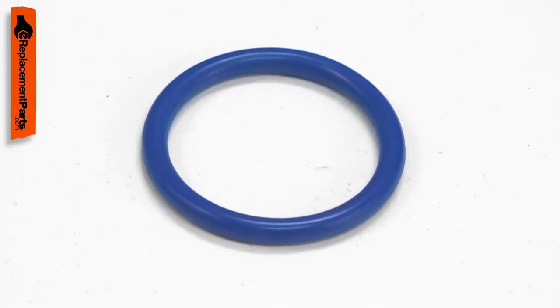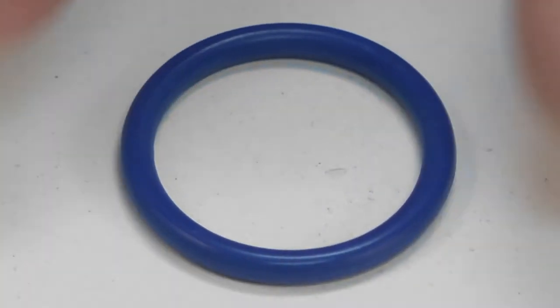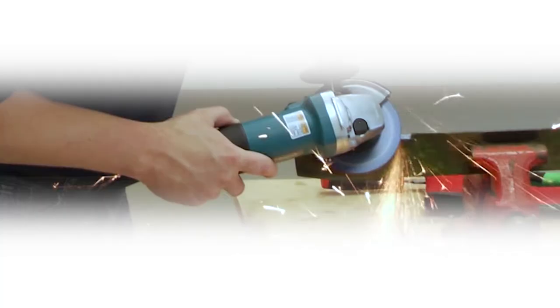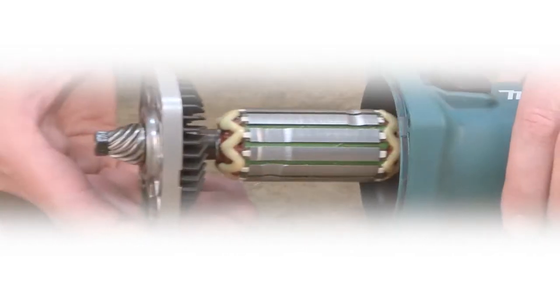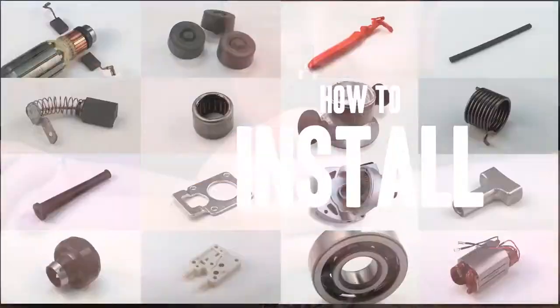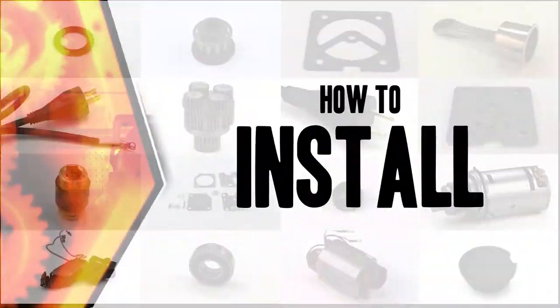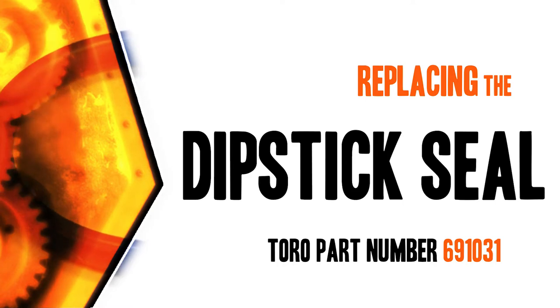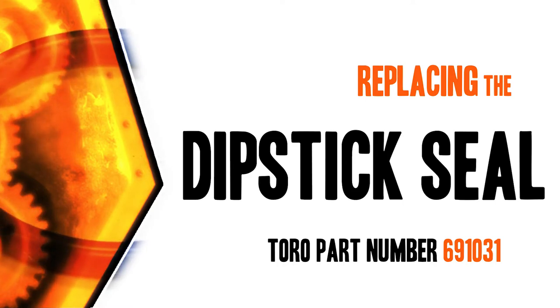Replacing the dipstick seal is a repair that you can do yourself, and I'm going to show you how. Hi, I'm Mark Sodja. Do-it-yourself repairs like these are easier than you might think. From lawn machines to cordless drills, kitchen mixers, outdoor grills, our how-to videos walk you through each repair from start to finish. Doing it yourself means never having to do it alone. Let's get started.